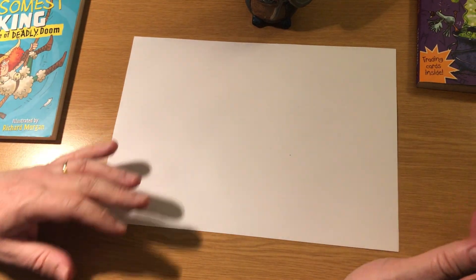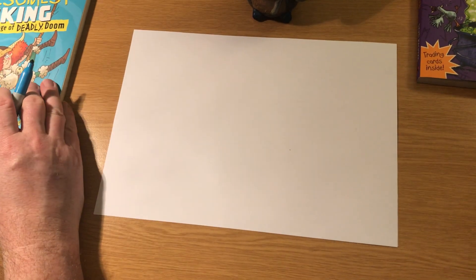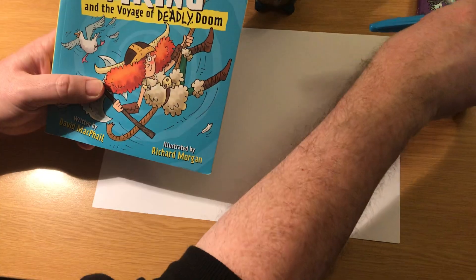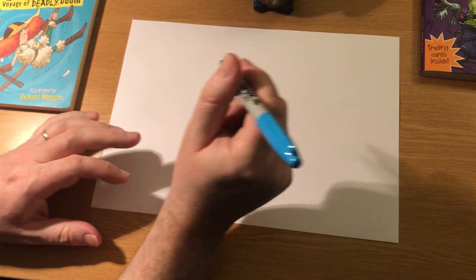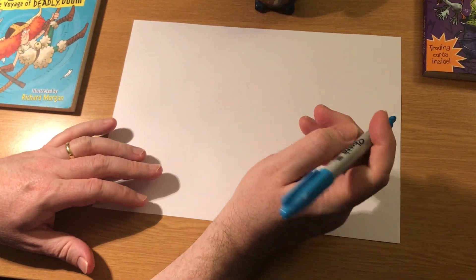Hi guys! It's David McPhail here, the author of Velda the Awesomest Viking and Thorfinn the Nicest Viking book series. I'm going to show you guys how to draw a Viking longship.